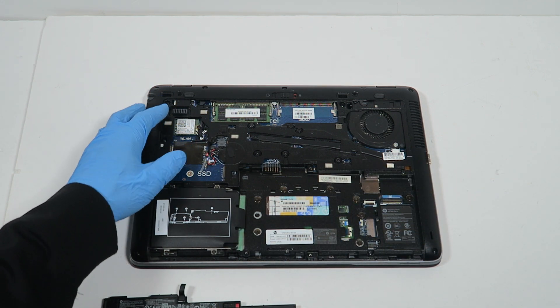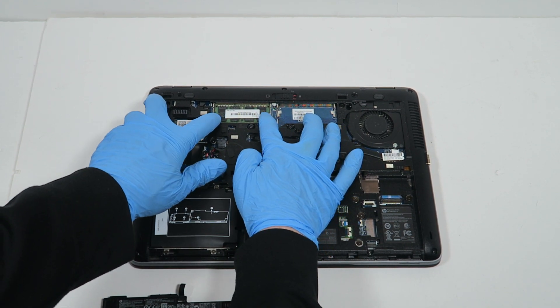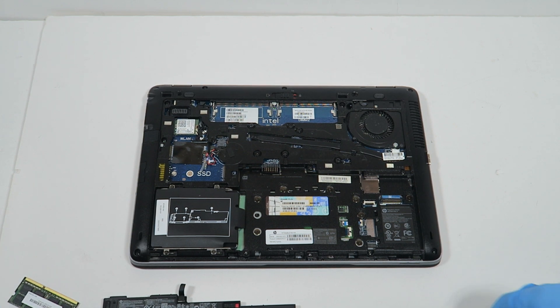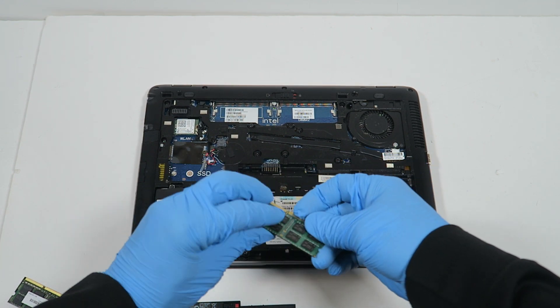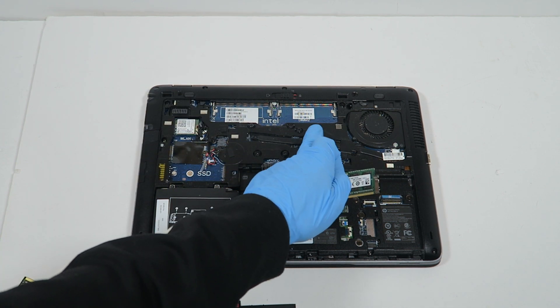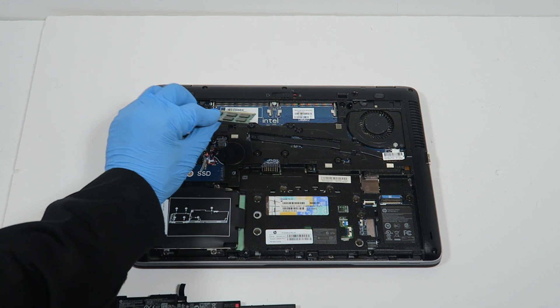Now I'm going to upgrade the memory. This is DIMM one and this is DIMM two. You're going to install only one stick, and you're going to install it here in DIMM one first.